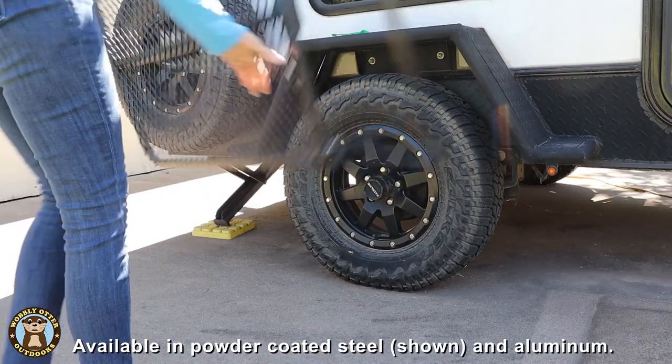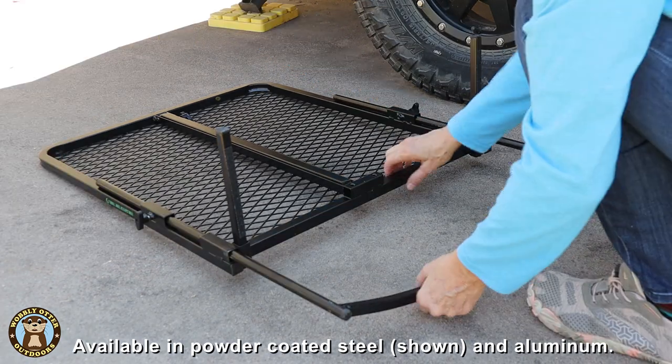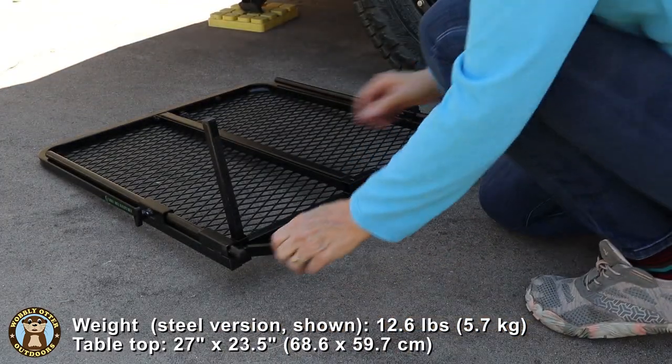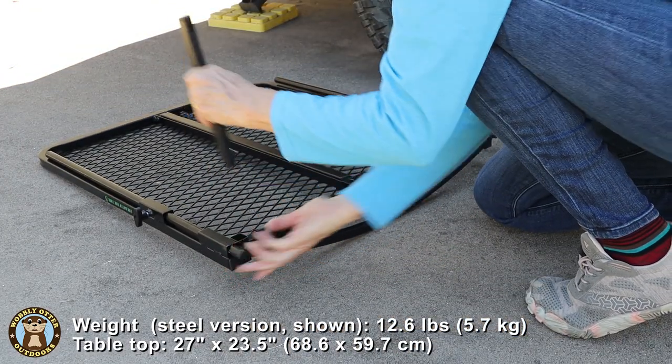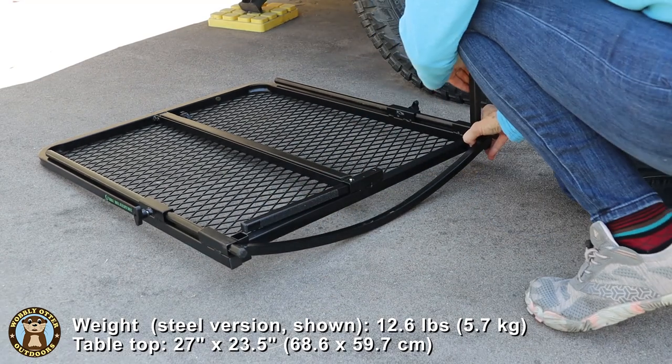The tire table is available in two different metals — steel, like we're showing you today, and aluminum. The steel tire table weighs 12.6 pounds. The table top surface itself is 27 inches by 23 and a half inches of usable space.